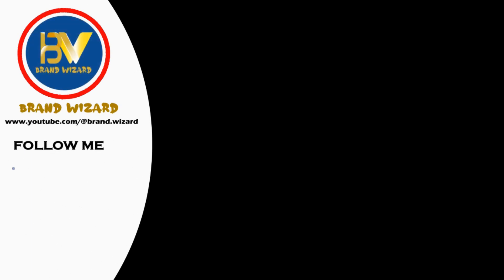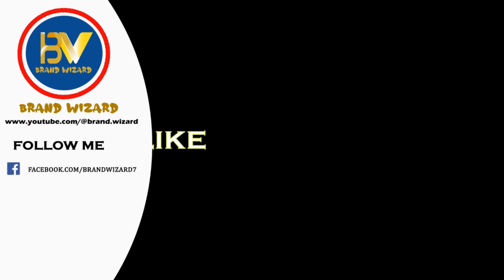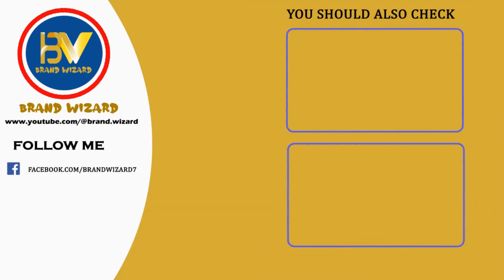Thank you for joining us on this exciting journey through the world of shopping. Make sure to check the video description for any additional resources and links to purchase your favorite products. Stay tuned for more expert reviews — don't forget to subscribe and hit that notification bell so you never miss out on the latest and greatest. Until next time, happy shopping and may you always find your perfect match.